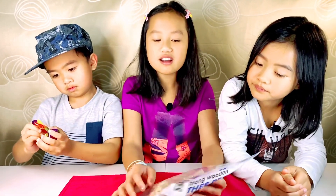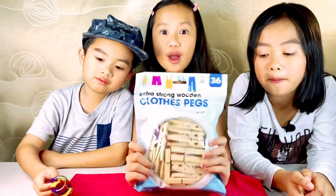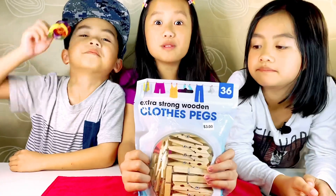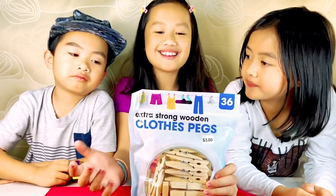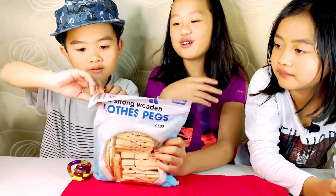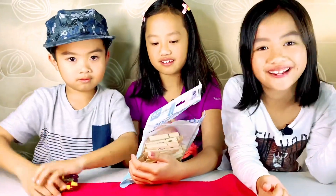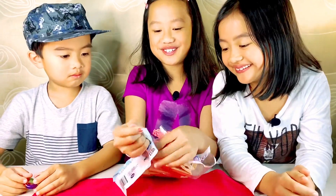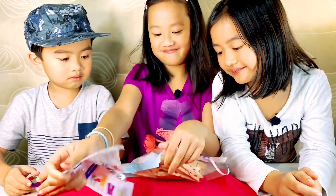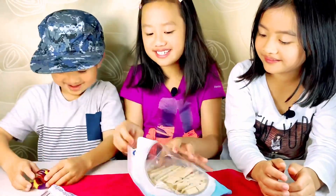We got these pegs from Look Sharp and it was only three dollars. Of course you want it, and you don't need to use the pegs from the backyard. We don't need to waste those because we need them for the laundry.